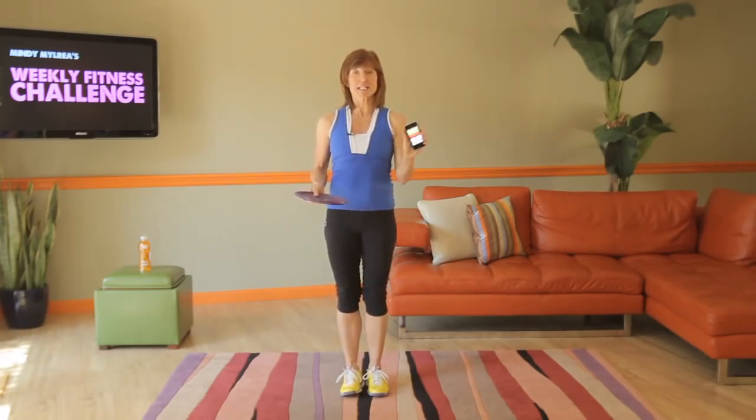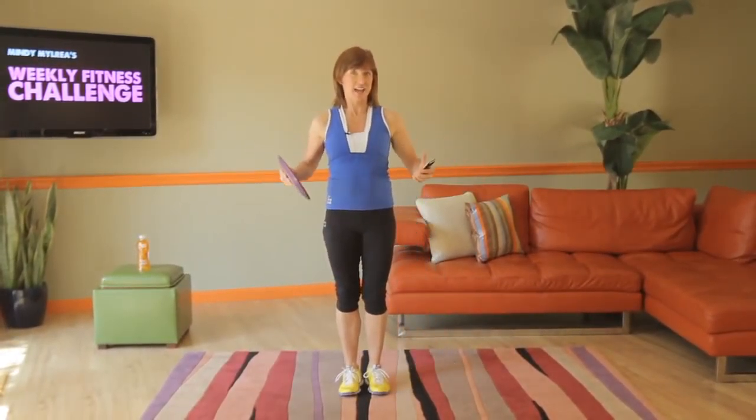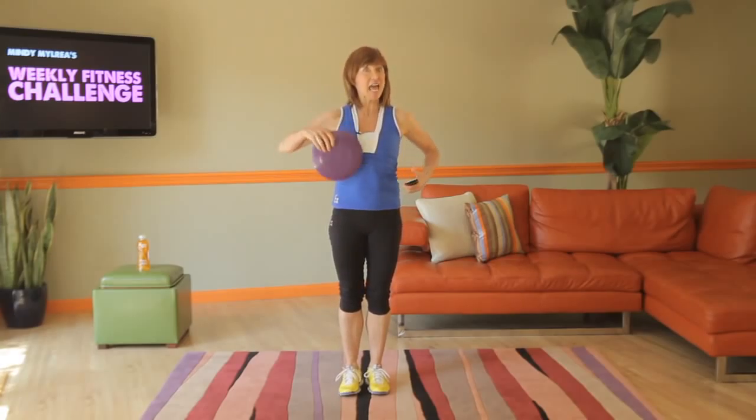We're going to do two exercises, four minutes long. We're also going to be using my Tabata timer — 20 seconds on as hard as you can go, then 10 seconds rest, 20 seconds on again. This is all for strength, legs and core.